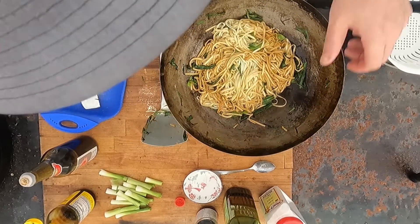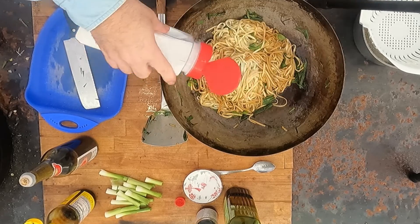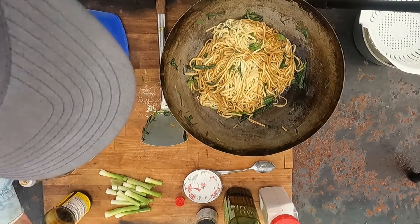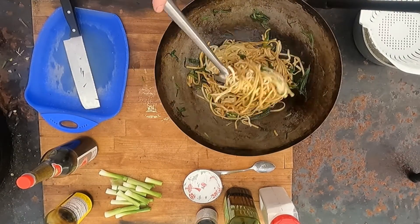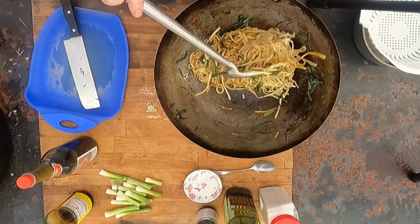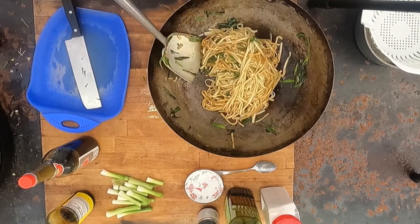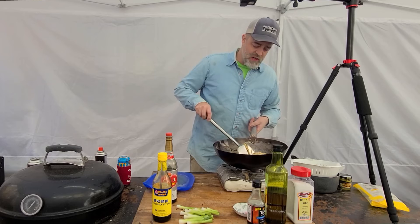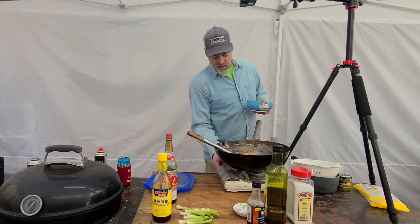Now for the nuclear bomb of cooking: MSG. About that much — measure carefully, friends and neighbors, measure carefully. Caramelize all that in there, make sure it's mixed well. This little burner worked really good when I got it — what do I expect for 20 bucks? Smells really nice. Heat off.